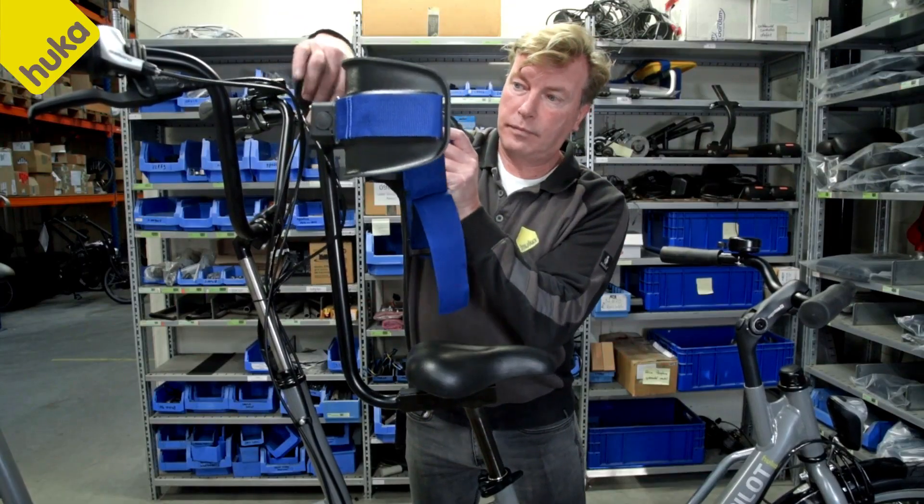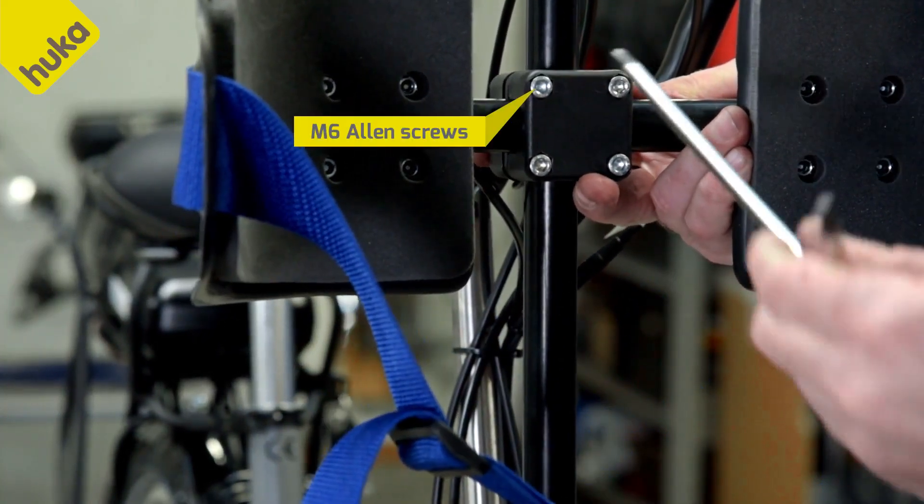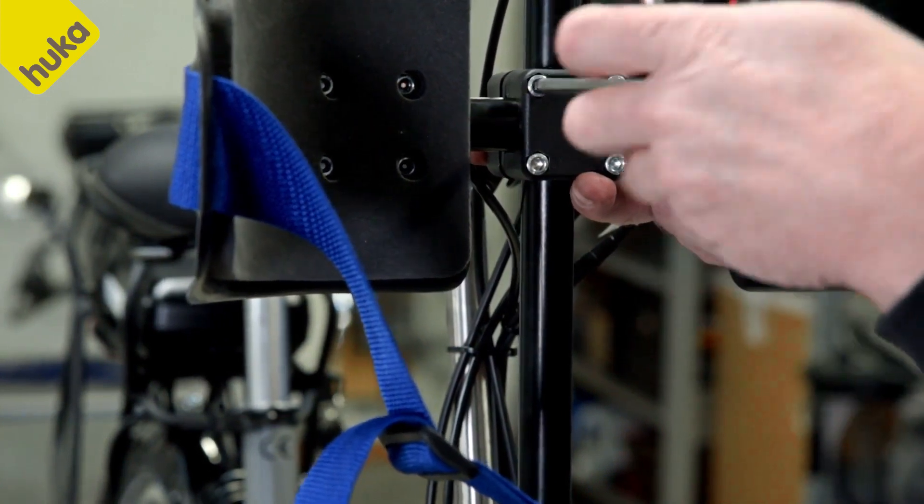Slide the backrest from above over the backrest tube to the correct height and tighten with the four M6 Allen screws.